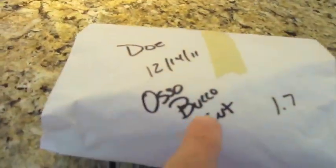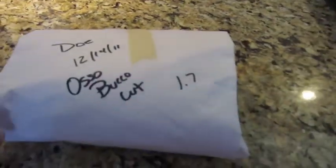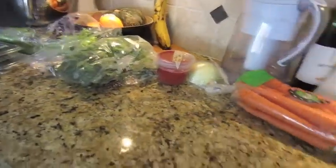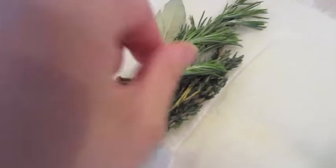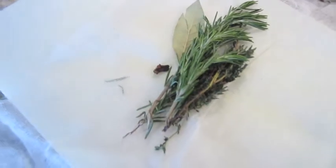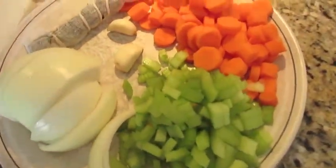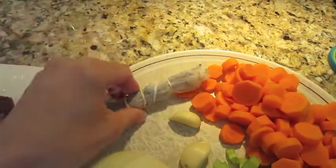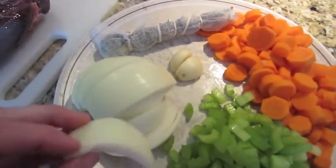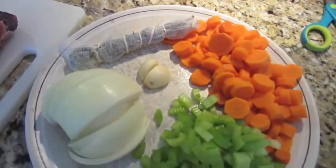Tonight we're doing some deer — I call it osso bucco, though I spelled it wrong. It's not technically osso bucco, but we take the shanks from venison and cook them kind of like you would osso bucco, which is usually lamb shanks cooked down slow. I've chopped up some celery, carrots, onion, made a little herb bundle with rosemary, thyme, a bay leaf and two cloves — cloves are potent, do not put very many in. I've left a couple cloves of garlic whole. I can flavor a dish with these things but can't eat them, so I keep them big so I can pick around them.